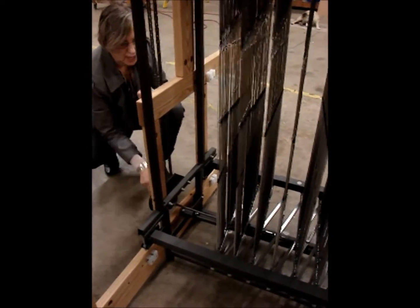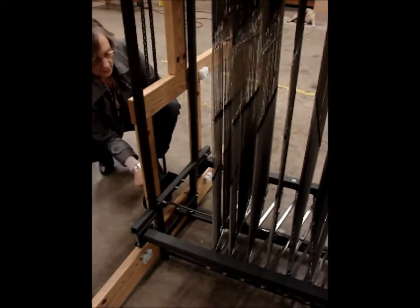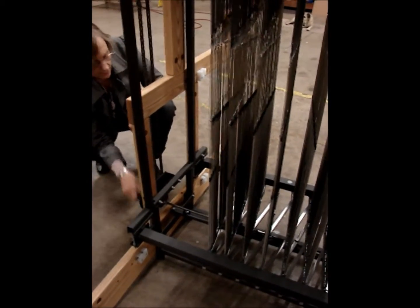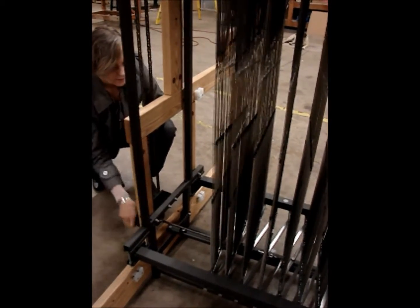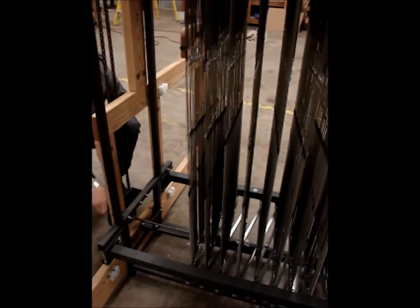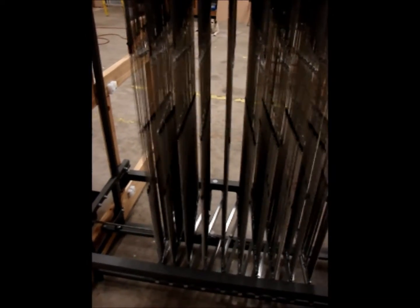You can see that this accordion apparatus on the bottom of the modules — to which the modules are attached at the bottom and the top — folds in to bring the modules into a more perpendicular position relative to the weaver, creating a denser set.